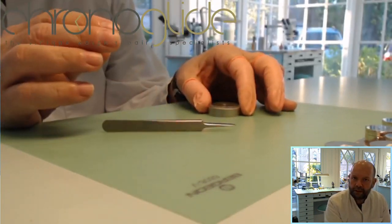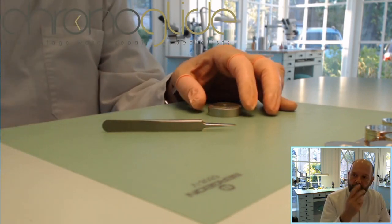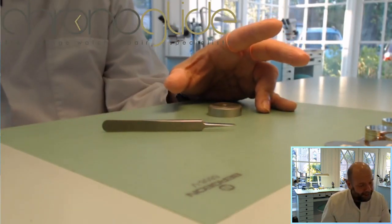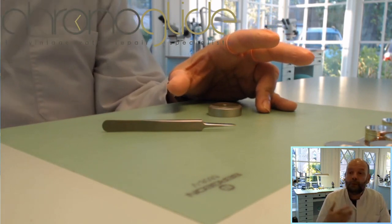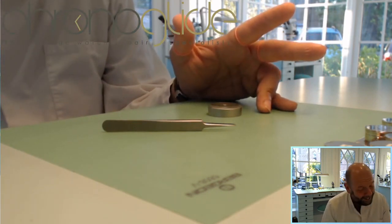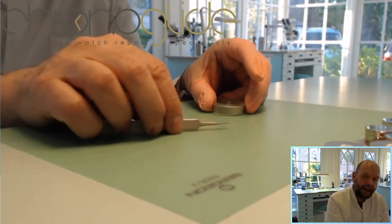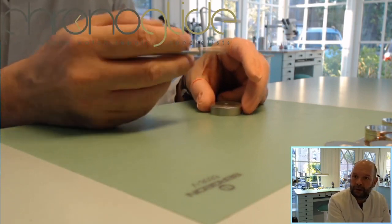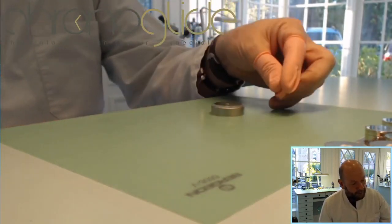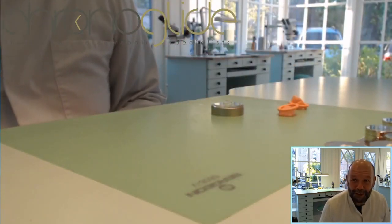You only use finger cuts on your left hand if you're right-handed, because on your right hand you're only touching the tools — you're not touching the movement. Some watchmakers use finger cuts on their right hand as well, but it's really not necessary. With the left hand you manipulate and touch the watch movement, and with the right hand you hold the tools. Finger cuts are widely available at chemists for a really good price.